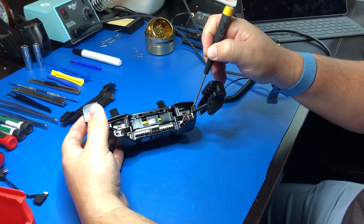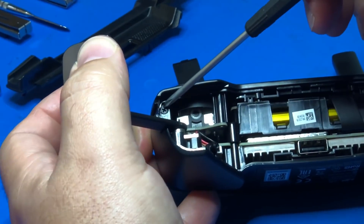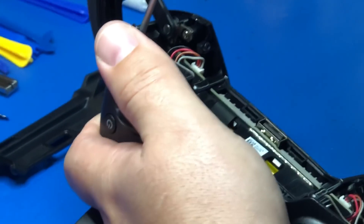Use your number zero Phillips and unscrew the two Phillips screws that are holding the clamshell together. Make sure that you're going to try to open the lid.